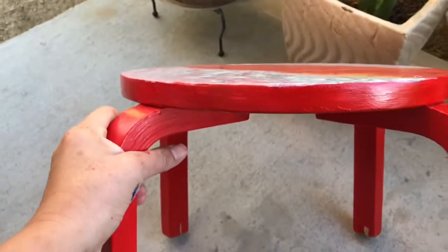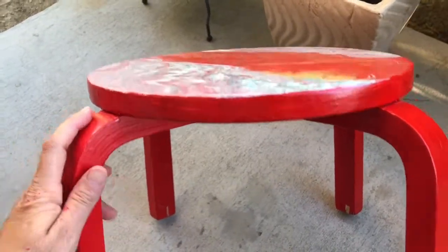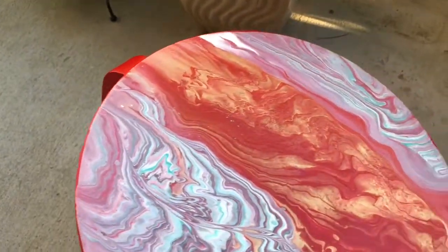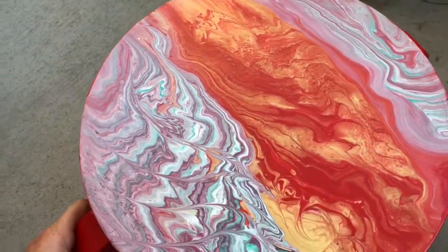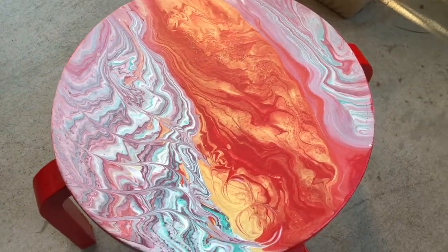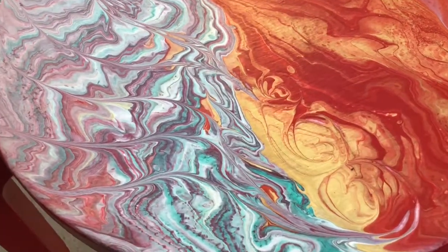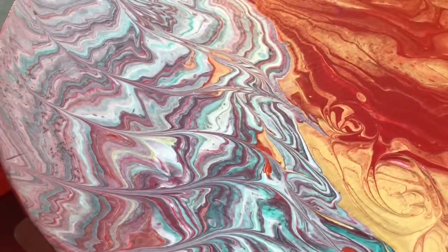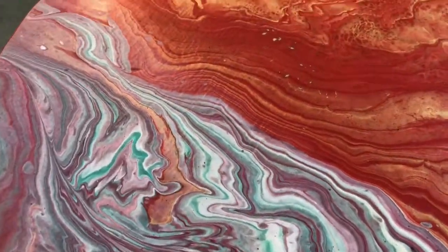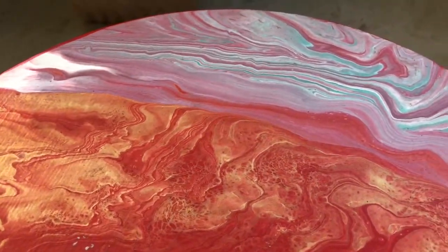And now here it is, all nice and dry. If you did like this video, please give me a like and subscribe to see many more interesting projects using this technique. I have a Felix Arwell Facebook page — the link is in the description box down below — as well as a link to my Instagram where you can see photos of all this work. Thank you, bye bye!